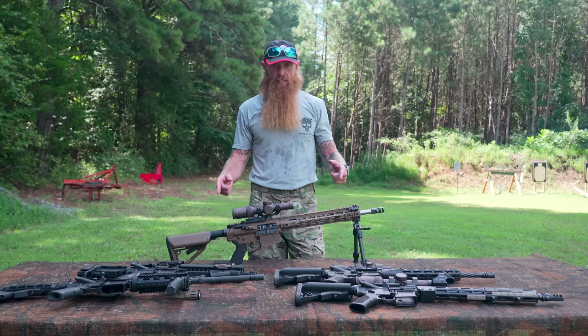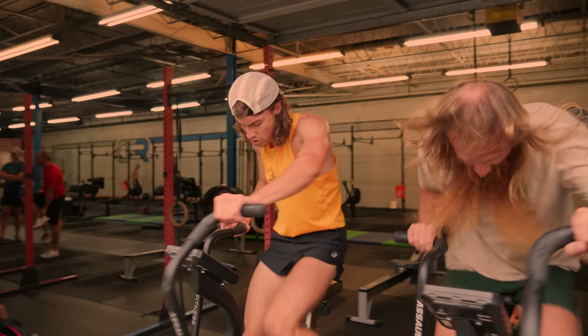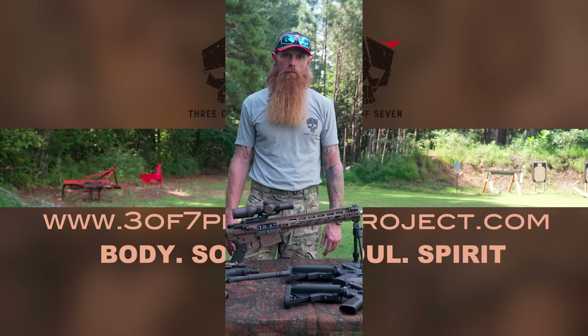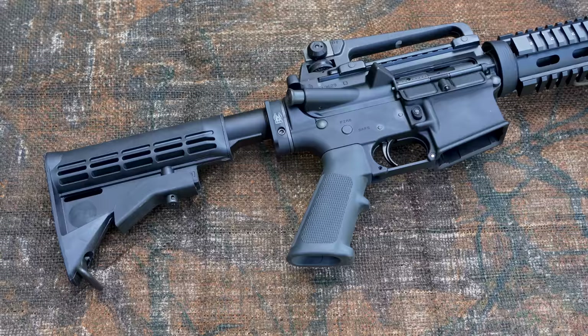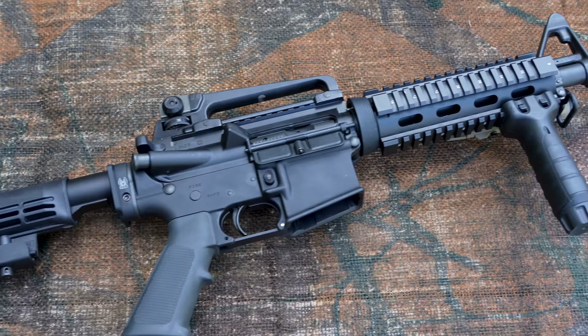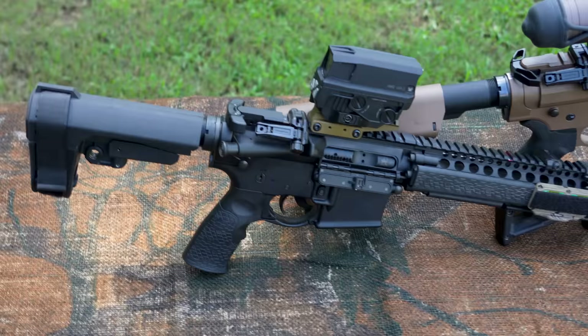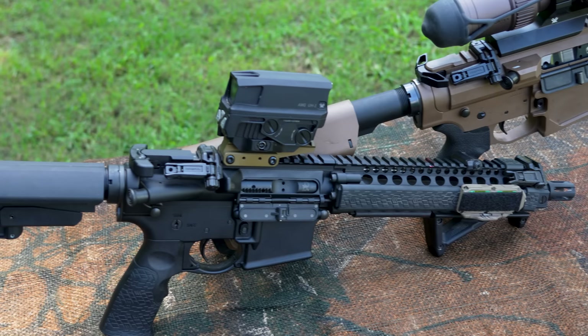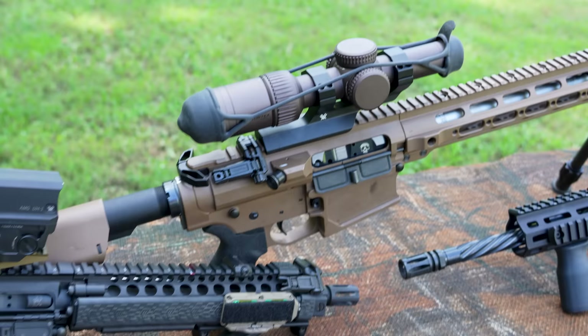Welcome back to the range. Today we are going to talk about the best optic setup for a carbine style rifle. There are tons and tons of options out there on the market and it can get really confusing about what type of optic to put on your carbine. All of our rifles here today are AR-15 style platforms and we have five different rifles with five different optic setups. We're going to talk through each rifle and discuss the advantages and disadvantages of each setup.